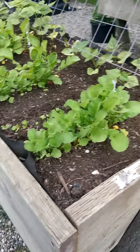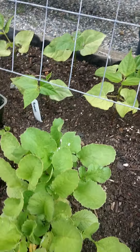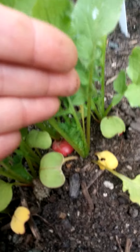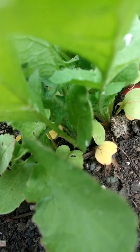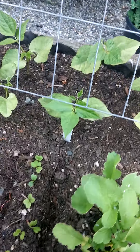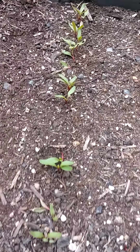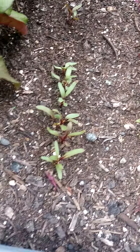And over here we have radishes. If I zoom in down here, you can actually see there's one right there, just ready for the picking — look at that, yummy! These are the second row of radishes. And these are my beets, doing much better than they did last year. And other new baby beets, a second batch.